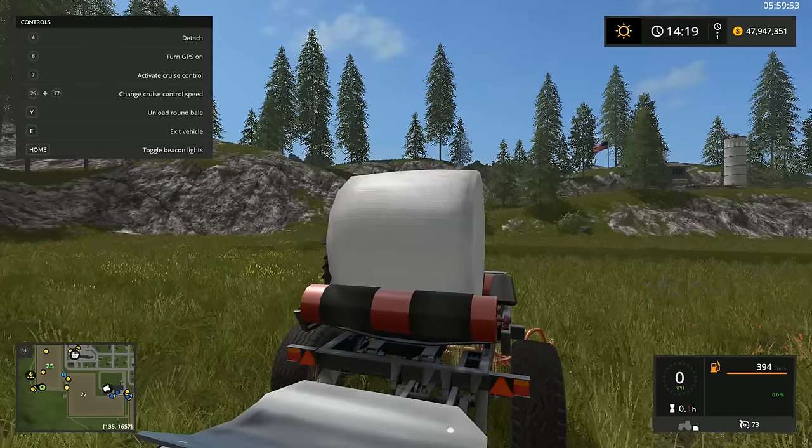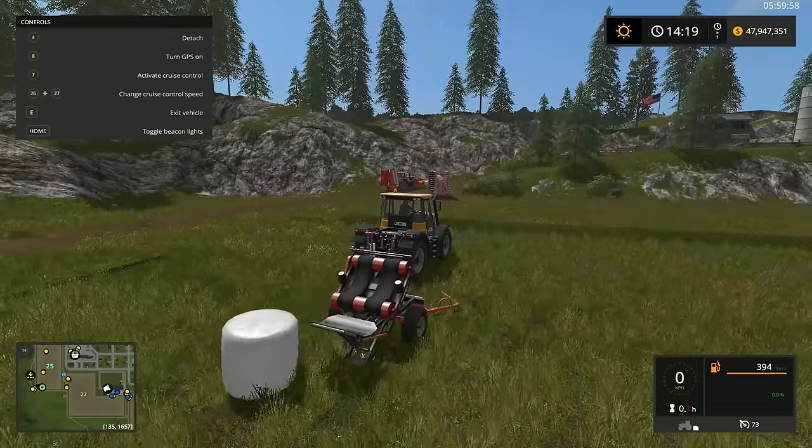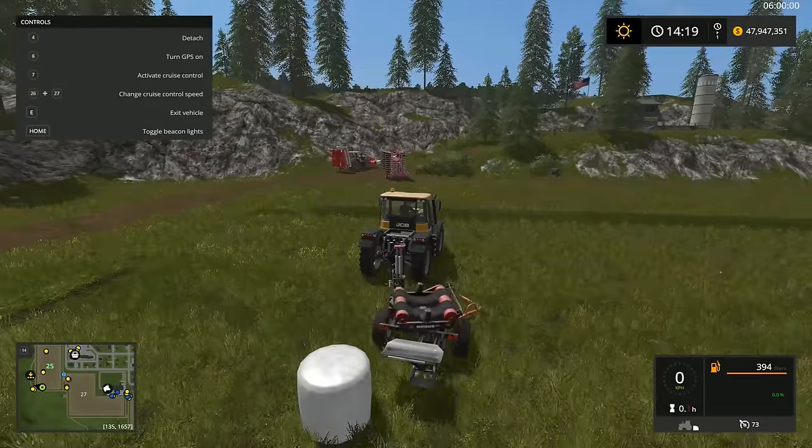Once it's finished wrapping, you press Y to unload the bale, and then you'll have a nice round bale ready to go.